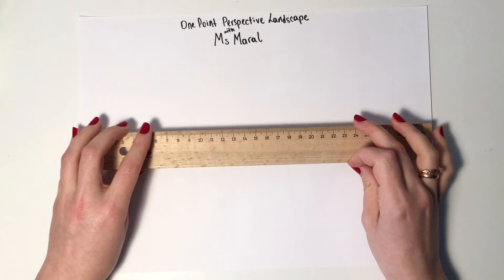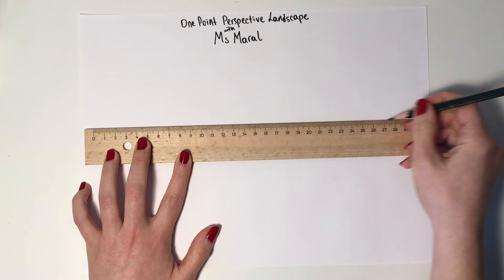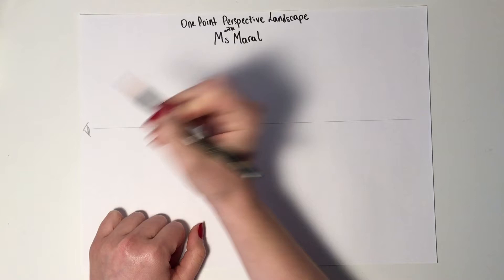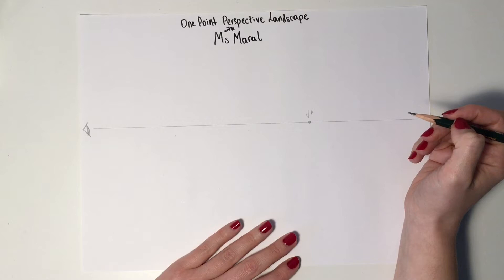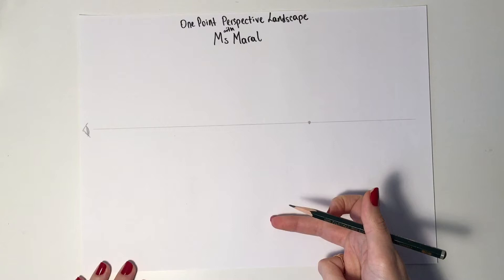First things first, we start with a horizon line — it's a straight horizontal line around the middle of our paper. It depends on your preference; you can make a smaller sky and a bigger land, so you can draw your horizon line higher on your paper. This horizon line is our eye level, and now we're drawing our vanishing point — not exactly in the middle of your paper but a little bit to the right side on your horizon line. This is the sky, this is the land.